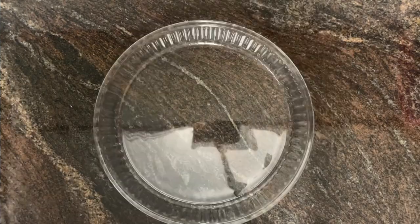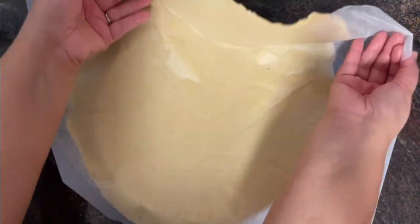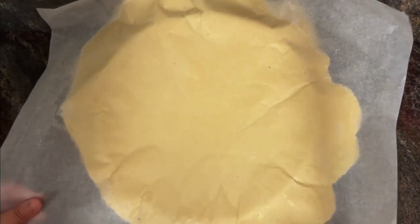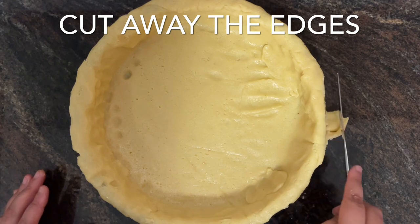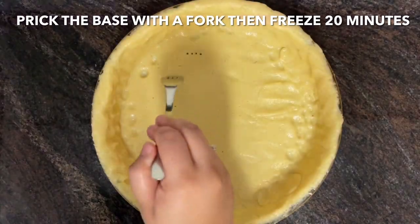Line the tart pan with the pastry and cut away the edges. Prick the base with a fork and then freeze the tart pan for 20 minutes. In the meantime, let's make the frangipani filling.